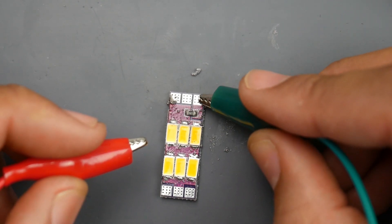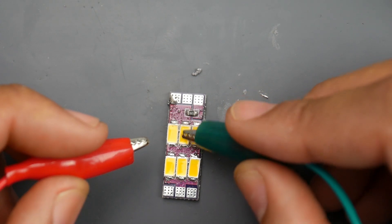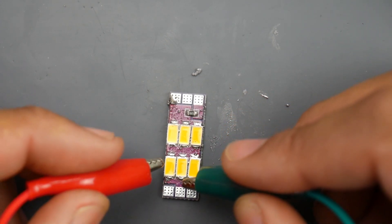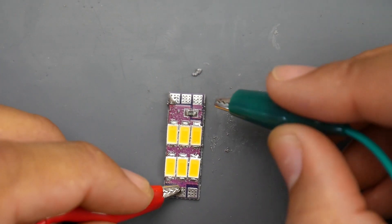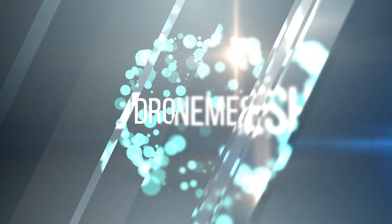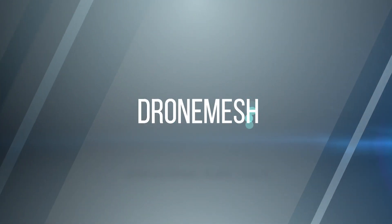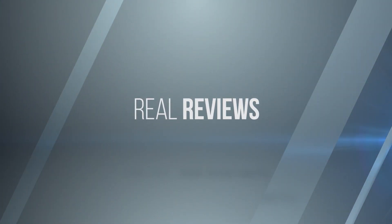I'm going to apply a negative voltage here. The negative voltage is going to go through the resistor, through this LED, keep going and find its way to the positive. The positive is connected right here, and if we touch them — boom — the LED turns on.